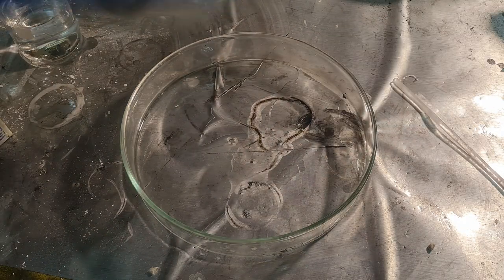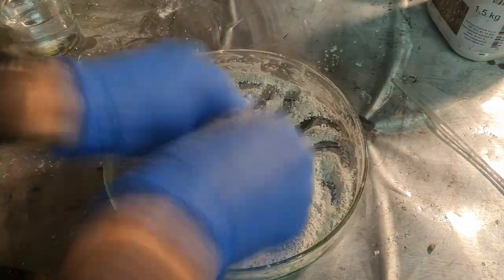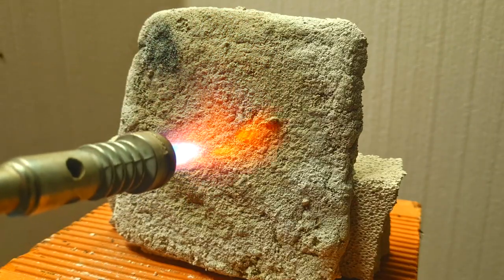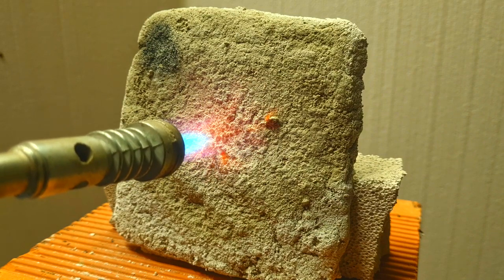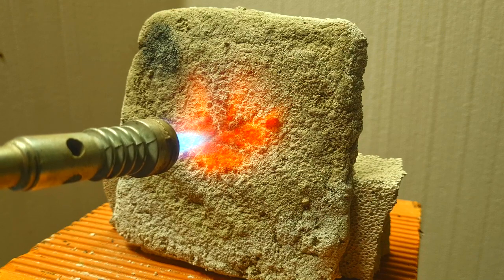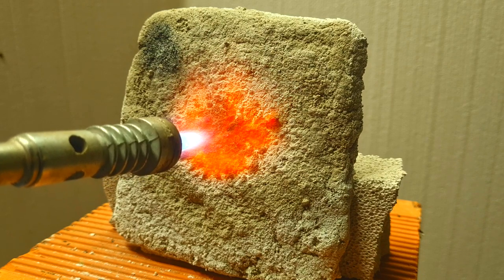For the third test, I made a brick from plaster of Paris, cement, and sodium bicarbonate, but this time I also added a little bit of cornstarch. The quantities are 4 spoons of plaster of Paris, 2 spoons of cement, 1 spoon of sodium bicarbonate, and 1 and a half spoons of cornstarch. I also put some glass fiber mesh into the brick so it would not crack.